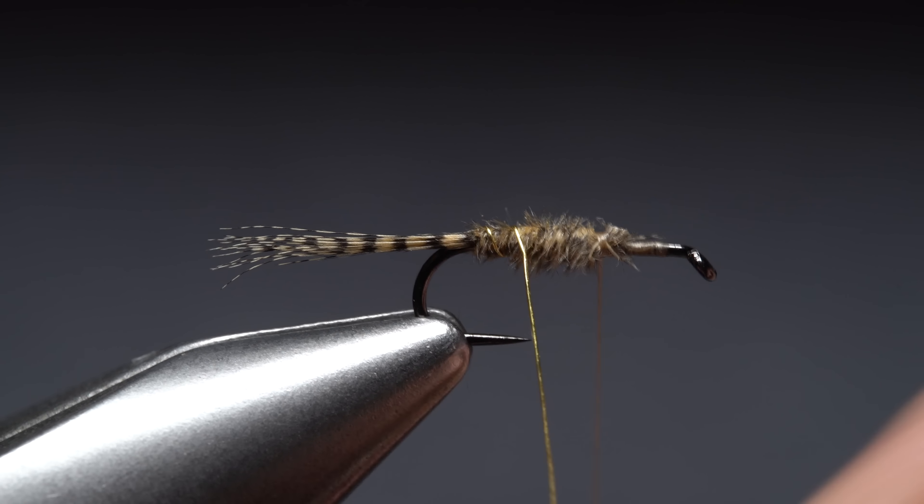Keep taking thread wraps rearward all the way to the base of the tail, leaving your tying thread in that location. Start taking touching wraps forward with the wood duck fibers but behind your tying thread — this helps to keep the fibers sandwiched together and creates a good-looking, slightly tapered body on the fly. When you get about two-thirds of the way up the hook shank, use your tying thread to firmly anchor the fibers, then snip the excess butt ends off close.